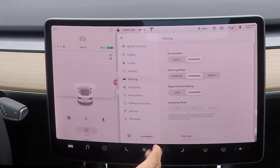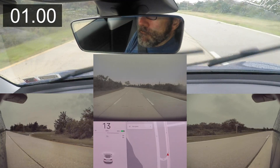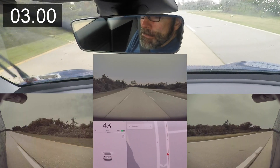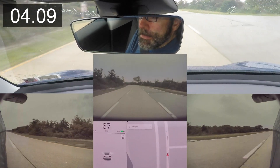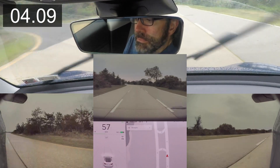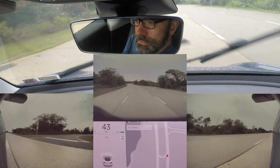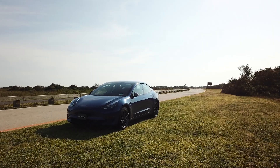Not bad. Now let's try Standard mode. If I was equipped with the acceleration upgrade package, the modes of acceleration are Chill and Sport. Maybe one day, Daniel? A woman can always dream.